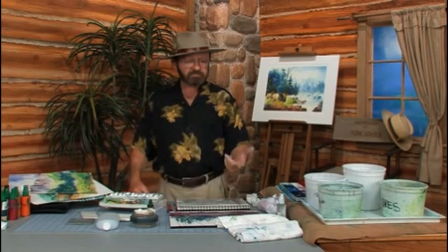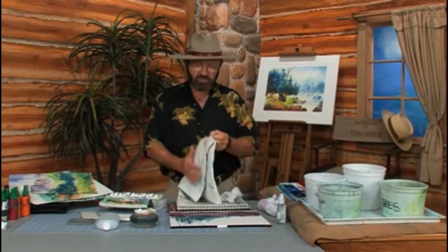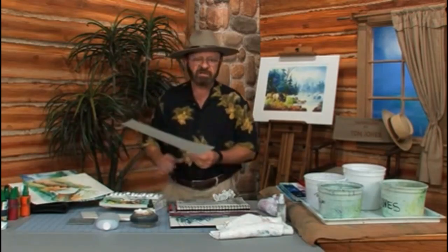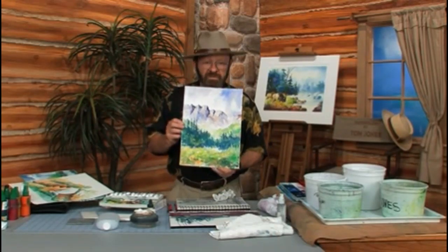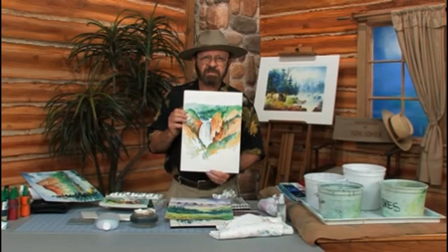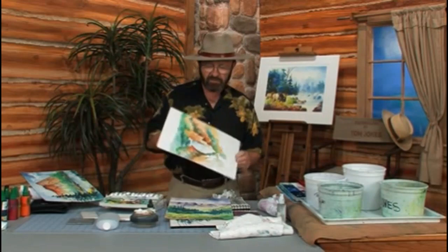That's basically all I carry. I also have a sponge or towel draped across my knee to clean off my brushes, and I'd also recommend some tissues in your backpack. All of this fits very nicely in the backpack. Here are some of the paintings I've done in the field at Yellowstone using this particular backpack with these supplies — including a scene of the Lower Falls at Yellowstone, done with the same equipment I just showed you.